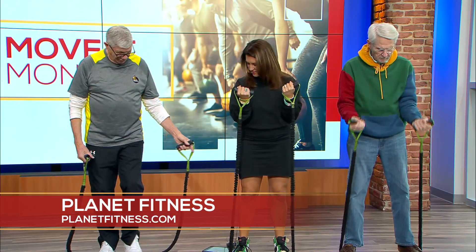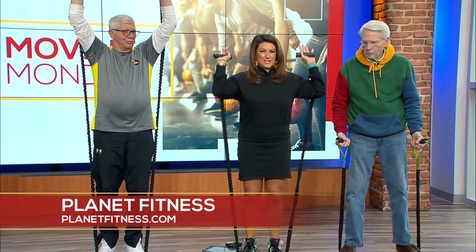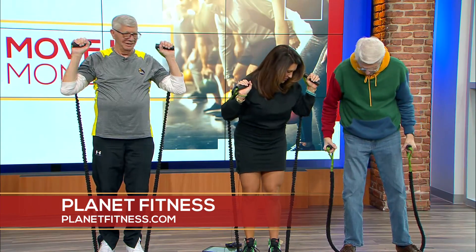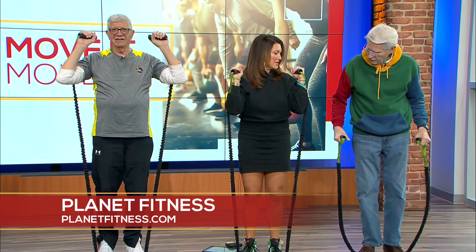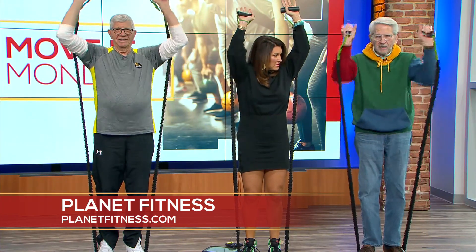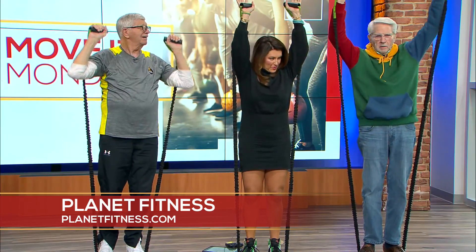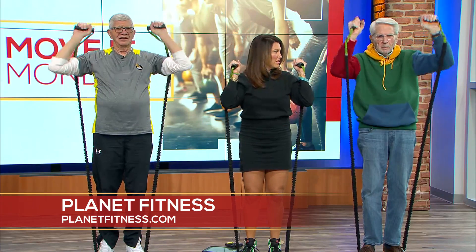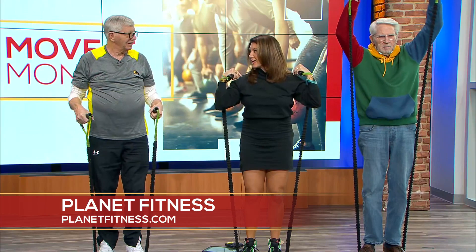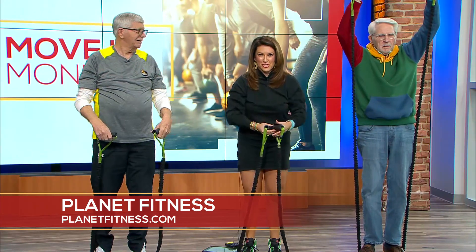Now we can shorten the band a little and do some overhead presses. Put your legs together and take the band straight up over your ears — straight up, don't go too far out. After just four reps you can really feel it in your shoulders, and this is with no added weight, it's all you.